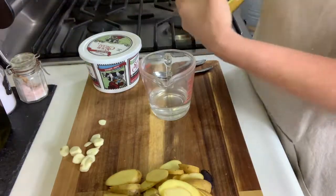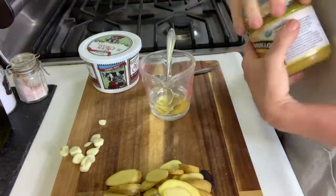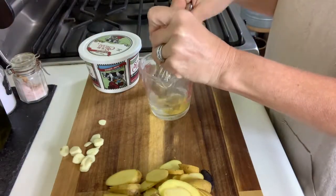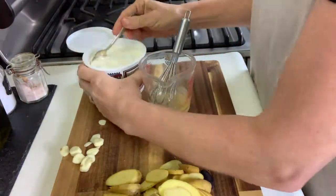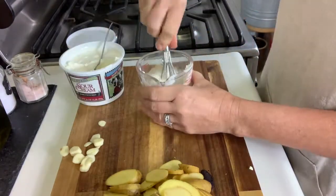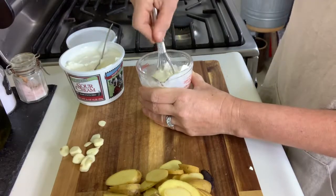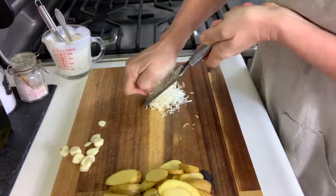Now I have a little bowl here with some water in it, maybe a quarter cup. I'm adding about a half a cup of sour cream to it to just thin it down a little bit. And my chicken bouillon, just about a teaspoon. And then I'll mix that up.